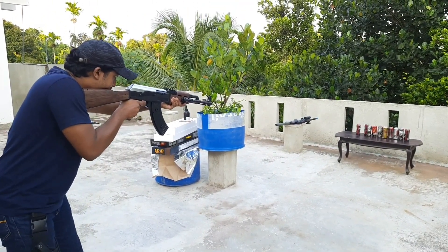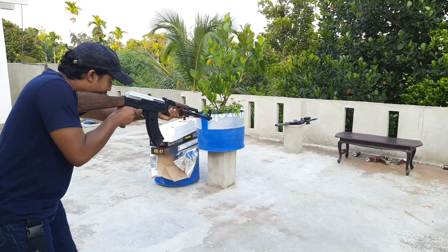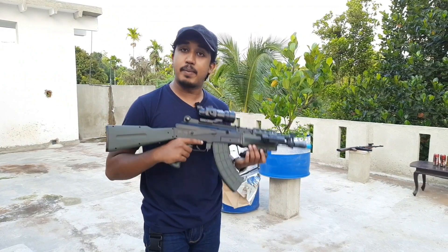If you shoot the gun, you can see the performance of your gun.